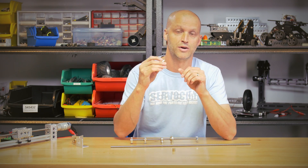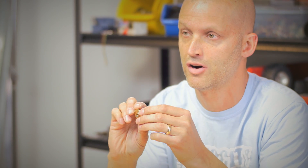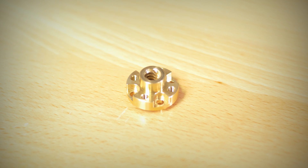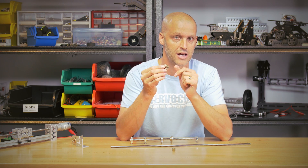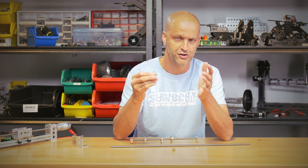We also offer another Acme nut that makes things a little easier. This one actually has our Actobotics orbital hole pattern, or 770 pattern. What makes this one really neat is that it offers four 6-32 tapped holes as well as four through holes, allowing you to capture the head of the 6-32 socket head cap screw in the cavity.